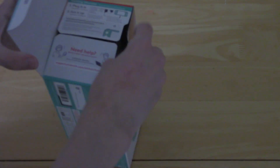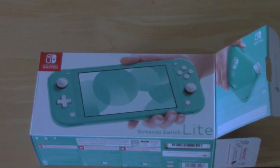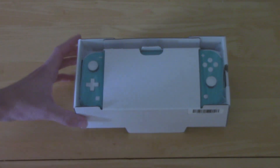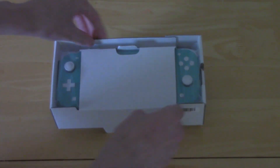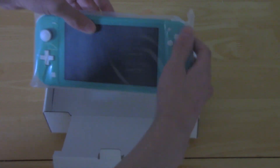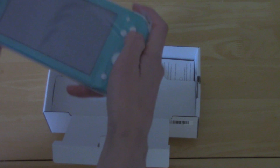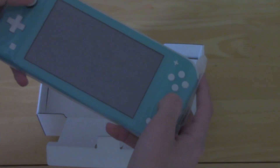As you can see, I got the teal one. We're gonna take it out and there it is — not wasting any time getting to the Switch Lite front and center. This is my first time actually ever getting my hands on one, because Nintendo doesn't know I exist. It feels small obviously, but it feels great — it feels so natural.